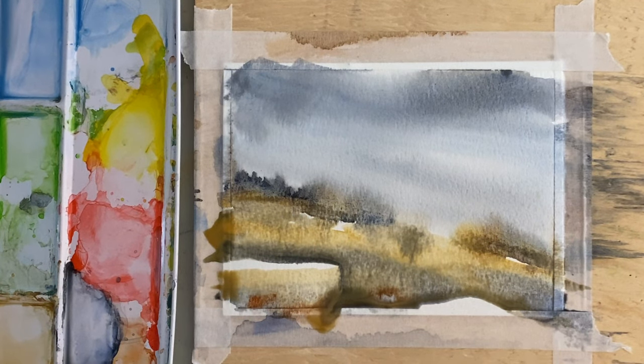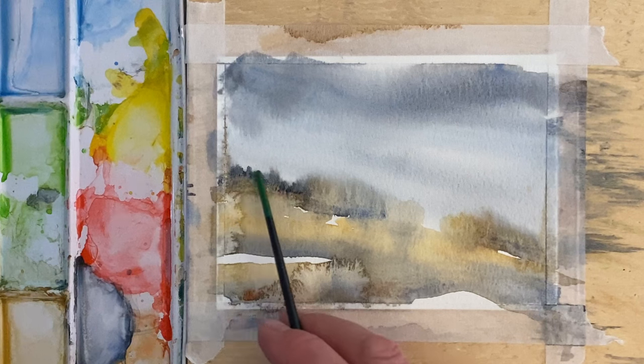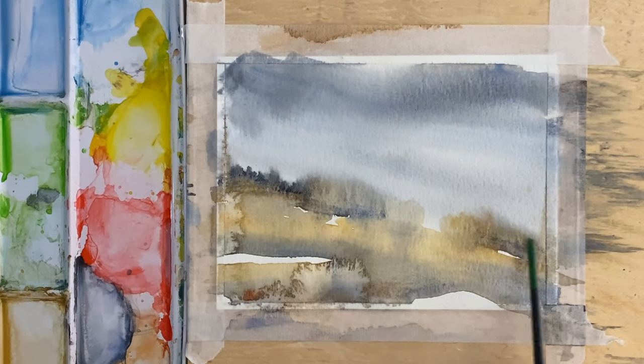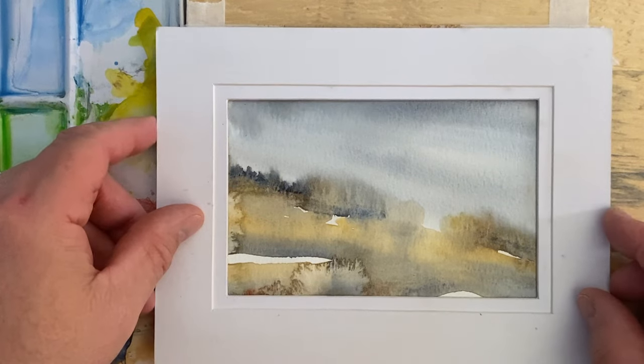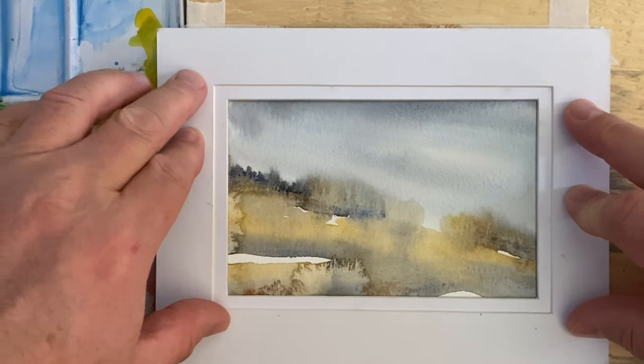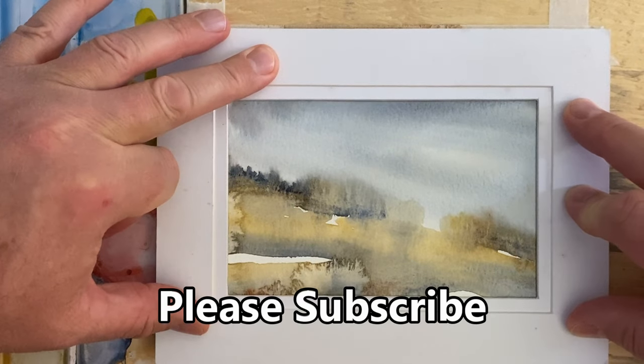All right, let's let this sit and we'll come back when it dries. Look at all these little things that happened here — this little tree line back here and everything — without us really doing too much to this at all. When we put our mat on here, you can see it turned out very cool.